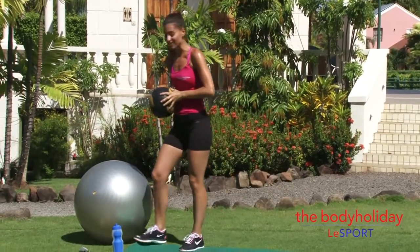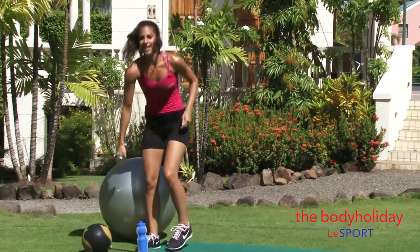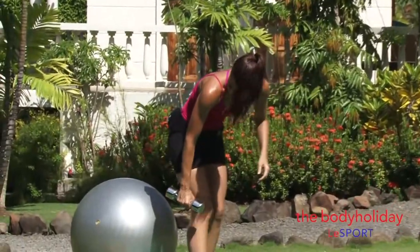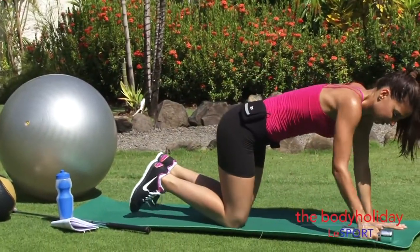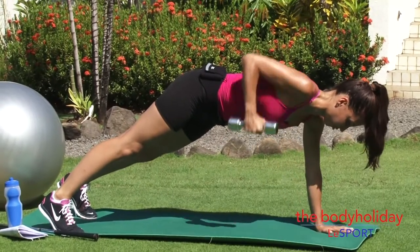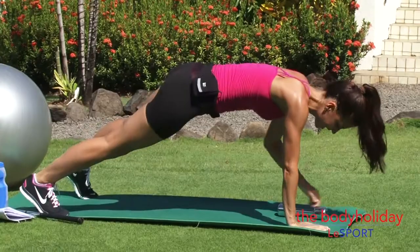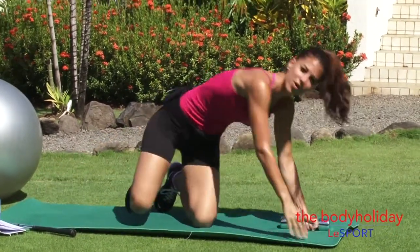Your last exercise, using just one dumbbell again, is a plank with a dumbbell row — 15 reps on each side. From a plank position, lift the dumbbell up and row, then down, counting all the way up to 15, then change to the other side. This is going to help work some of those postural muscles in the back.